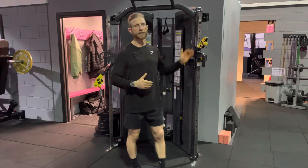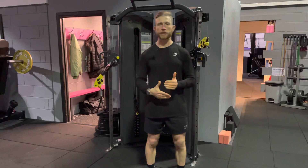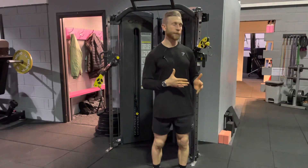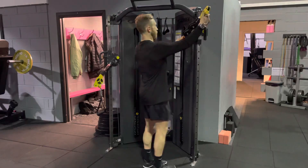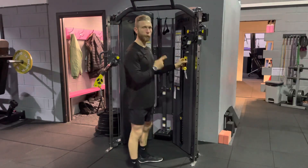This allows us to align the cable up with our joints. So if you're performing a cable chest press, we can align this arm to match the elbow position.